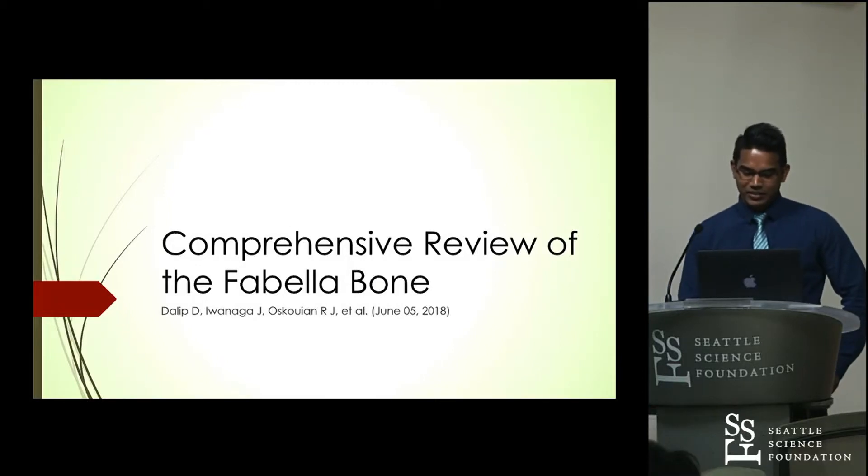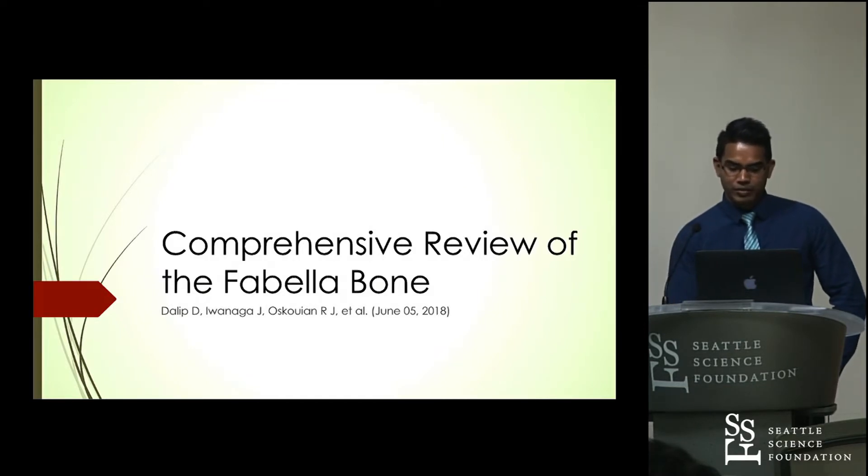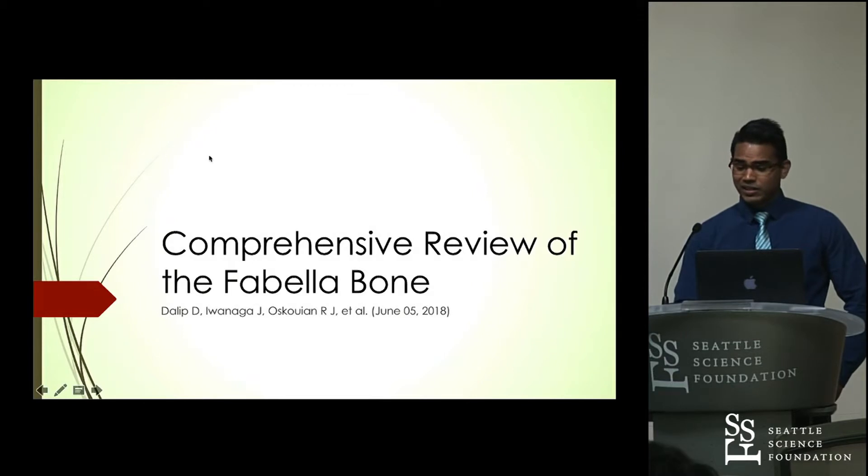Good morning, everyone. My name is Dr. Dominic Dalip, and I'm a recent graduate from St. George's University. Currently, I'm a research fellow here at Seattle Science Foundation, and I'm going to be presenting today on a comprehensive review of the Fabella bone. This is a recently published article on June 5th, 2018.